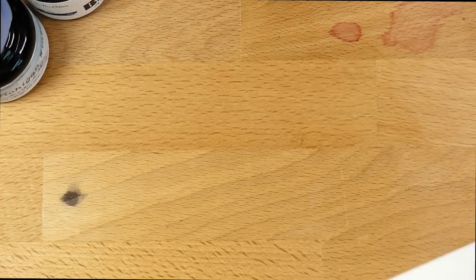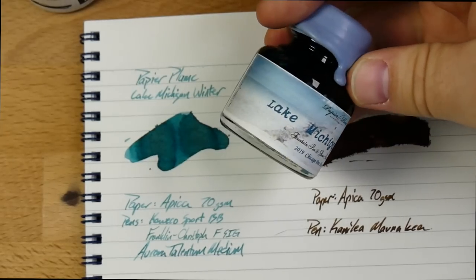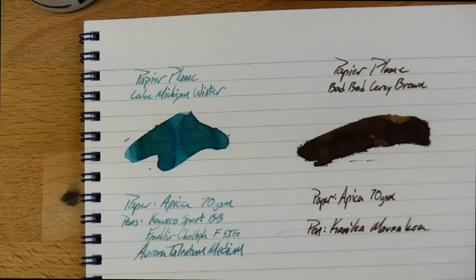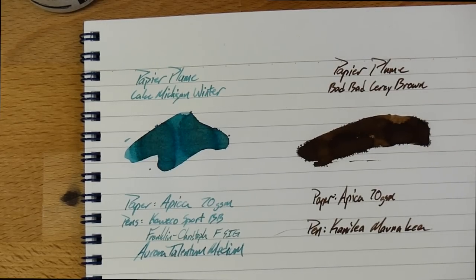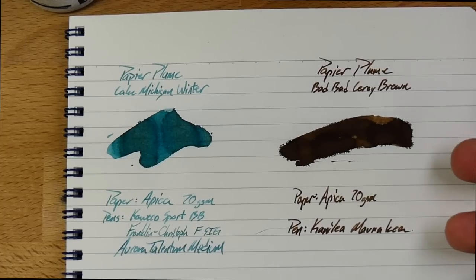Let's take a look at these guys in some pens. On the one hand, you have Lake Michigan Winter, which is this sort of blue-green right here. They did a Lake Michigan Summer, I believe, a couple of years ago. That was a pretty cool ink too. I'm sure there's a review for it on my channel and my blog, so go check it out there. But you can't really get your hands on them — that's the nature of limited edition inks.